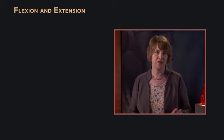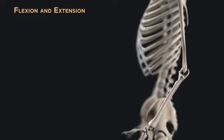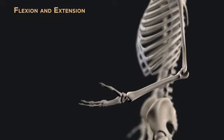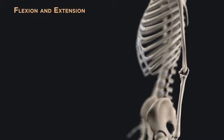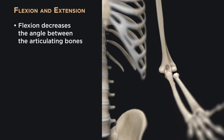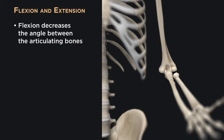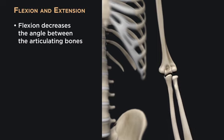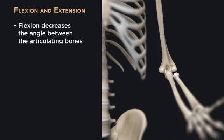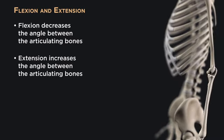Let's start with flexion and extension, which are easy to understand in limbs. Flexion is bending, such as at the elbow or knee, and extension returns us to anatomical position. With regard to the joints within limbs, flexion always decreases the angle between the articulating bones. Extension increases the angle between the articulating bones, bringing us back to anatomical position.